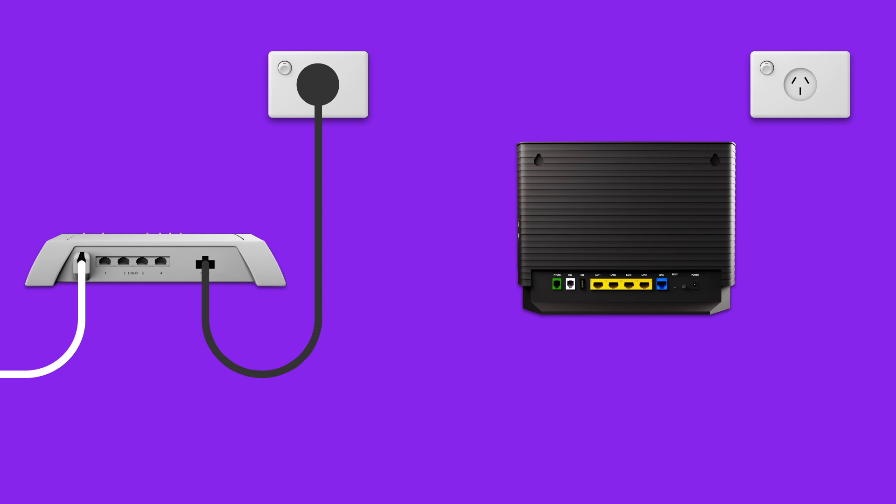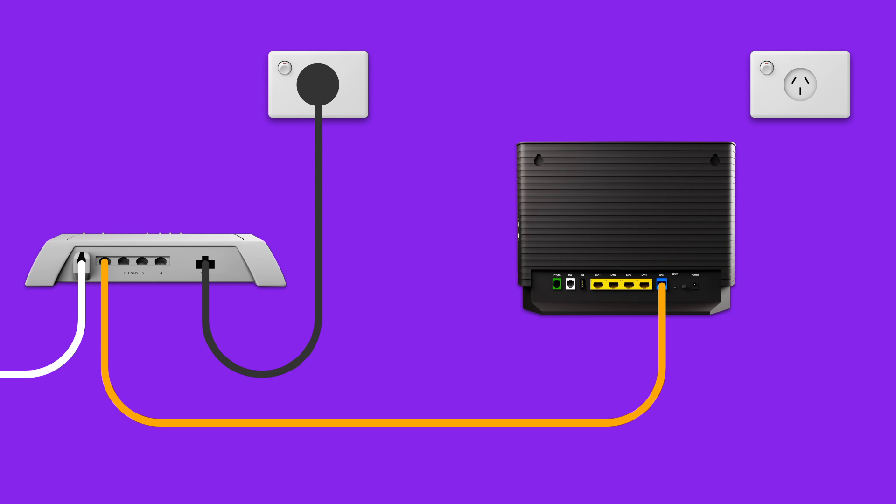Now it's time to plug in your modem. Use the Ethernet cable to connect your modem's blue WAN port to the UNI-D1 port on the NBN connection box. Then, use the power cable to connect the power port to an outlet. Turn on the power outlet and press your modem's on-off button to turn it on.